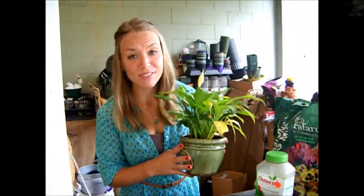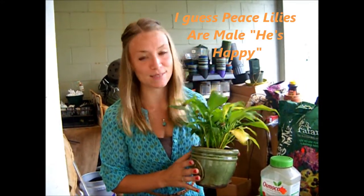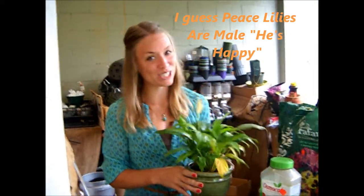There you have it! He's in his new pot, he's happy, and most of these yellow leaves are going to start getting back to green again. Because now he has room to grow, flourish, and make you happy. Thanks for watching!